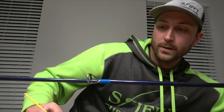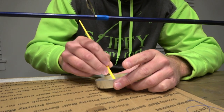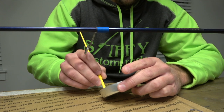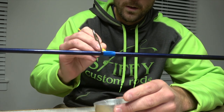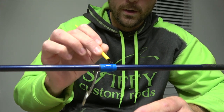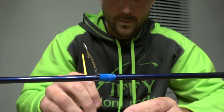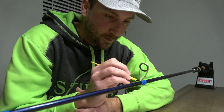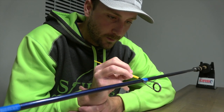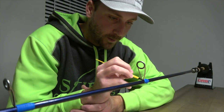We've got our motor started here to get the rod spinning. I like to have it spinning towards me when doing this process. We've got our epoxy here — I'll get a good bit on the brush, start getting some on the thread itself, then work on the edges and the details to get those clean edges. Kind of just let the motor do the work when you're cleaning up the edges. Hold that brush nice and steady in the same spot and let the rod turn to get that nice clean edge on the end of your thread.